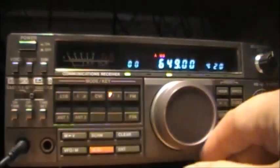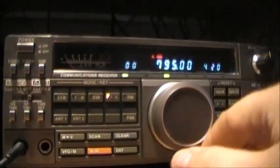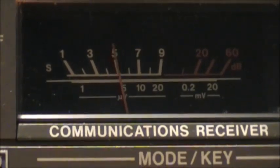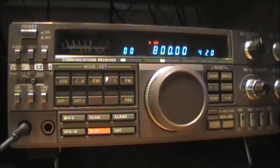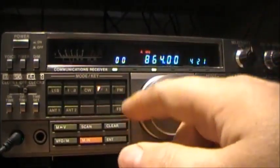Then I'll move up to 800 kilohertz, which is VOWR here in St. John's. And the other one we've got locally is 940 — or 930 rather.